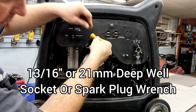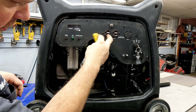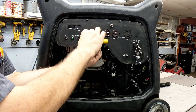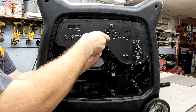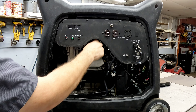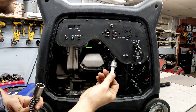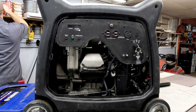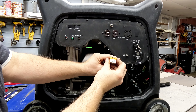Always check the easy things first. Well, that thing's not even tight in there - just loose. Definitely got some carbon buildup on it. I've got a BPR4ES here - let's throw a new one in there.